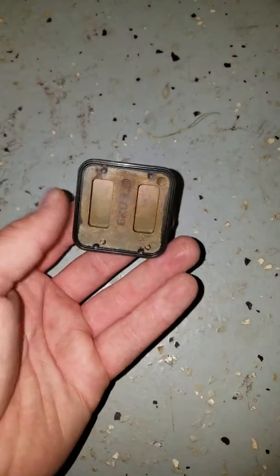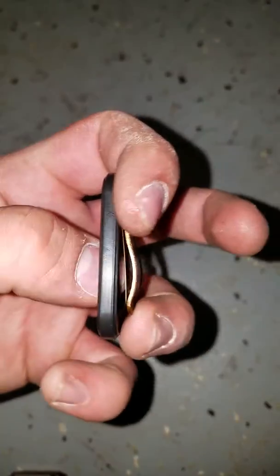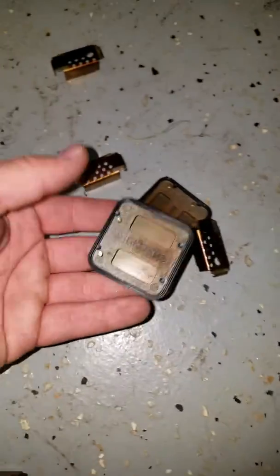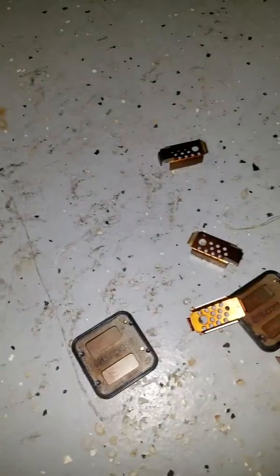So you gotta just go like this — take these out. There's a little butterfly, and then you go in the head and just pull these out. If you don't do that, you're gonna have a loud ticking and you'll be freaking out thinking that your bike's messed up. So do that.